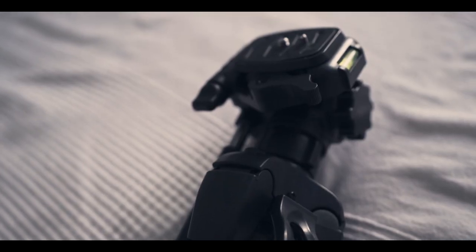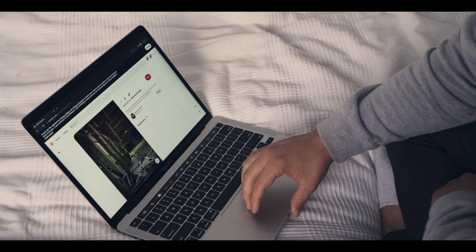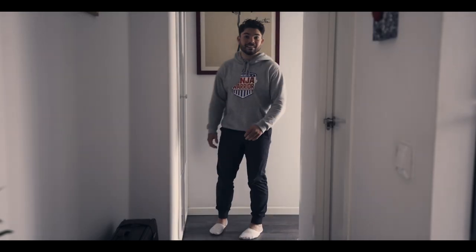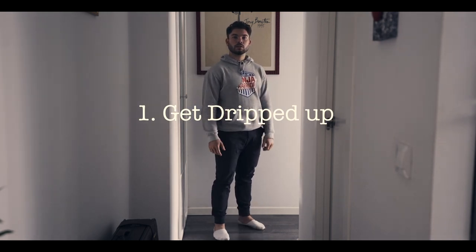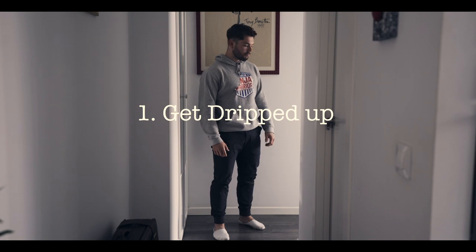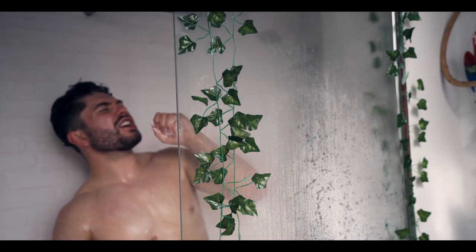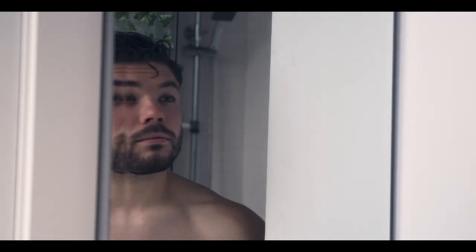So after you've gotten a tripod, you've found a way to take photos without pressing the shutter, and you've gotten some inspiration and done some research for a dope location — the next thing you're going to want to do is get dripped up. You're the primary subject of the photo, so you should definitely make sure that you're looking good. This can be taking a shower, putting on some fresh clothes, making sure your hair looks good.